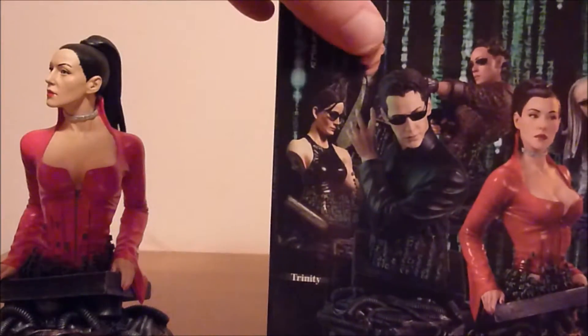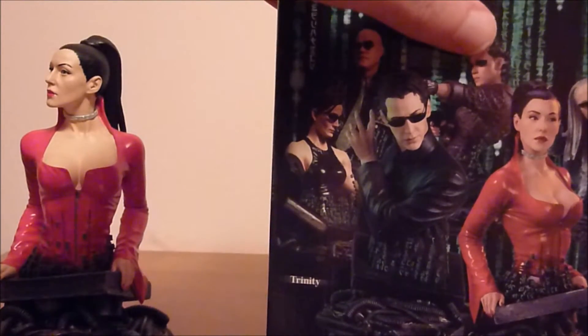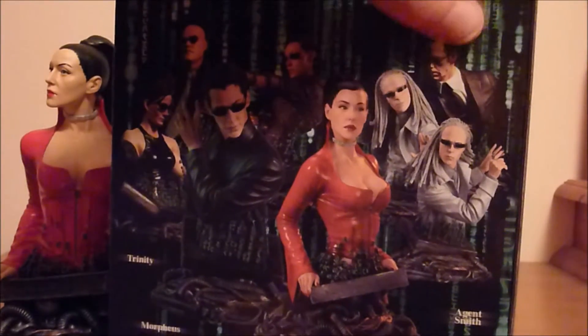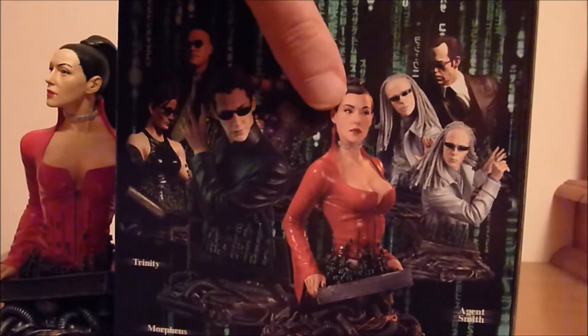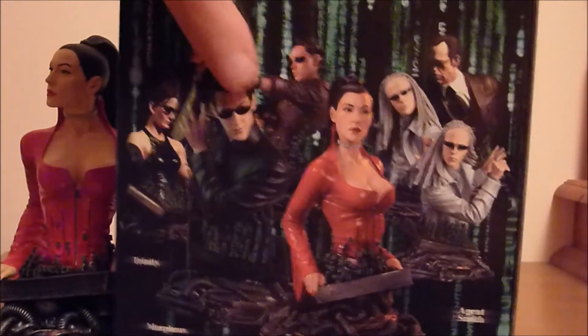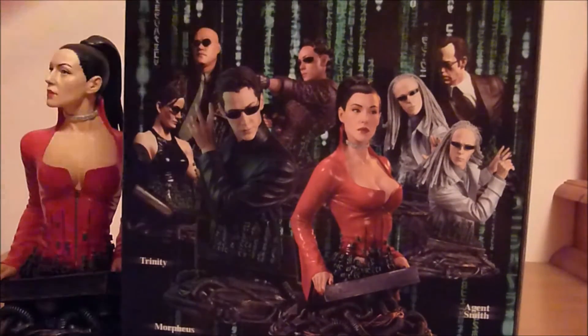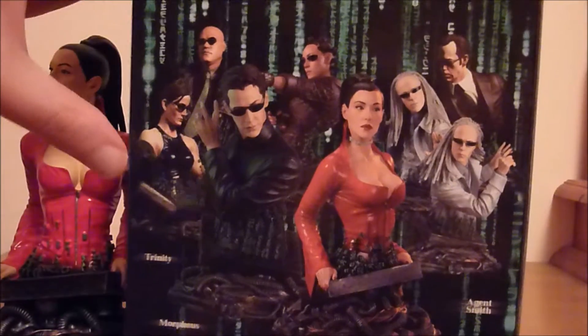You've got Morpheus there, whatever Jada Pinkett Smith's character was — I can't remember — the twins, Agent Smith which I got because Hugo Weaving's awesome, Persephone, and Neo of course. Niobe — that's what it was. Didn't see their names at the bottom. Trinity of course.